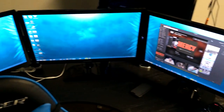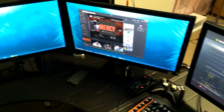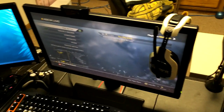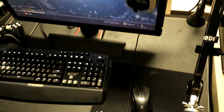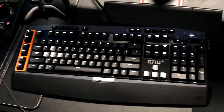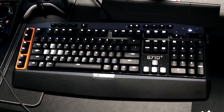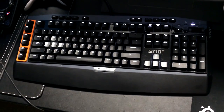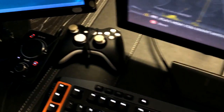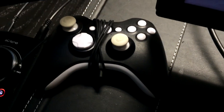Moving on to my monitor setup — I have three monitors for my computer and one monitor for my Xbox. The three PC monitors are all 24-inch Samsung monitors; two of them are the same and one is different. Links will be in the description. The monitor I use for Xbox is a 24-inch BenQ monitor. My keyboard is the Logitech G710 Plus, which is a mechanical keyboard that's not too loud, so you won't hear it on stream.